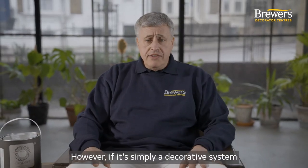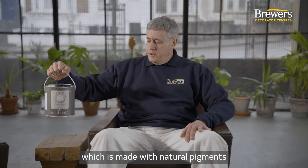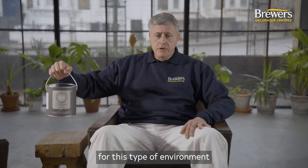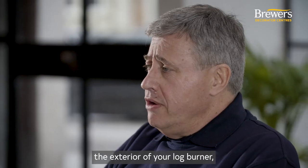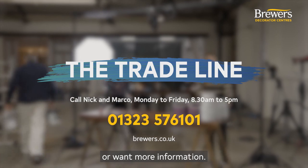However, if it's simply a decorative system that is required, we recommend using the Earthborn Clay Paint, which is made with natural pigments and ingredients, making it suitable for this type of environment and reducing the risk of discoloration. If you want to paint the exterior of your log burner, we have a wide range of products available, so please contact us for advice or if you have any further questions or want more information.